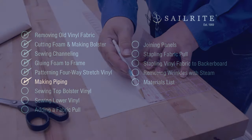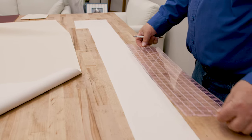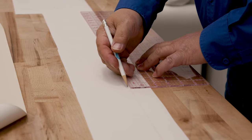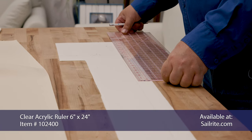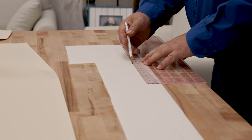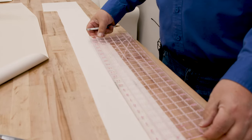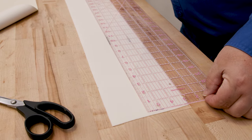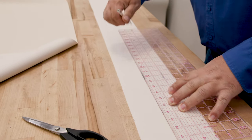Next up, making piping. For this seat back cushion, we don't need a lot of piping for this pontoon boat. We're cutting the strip of fabric for our piping to an inch and a half in width using the clear acrylic ruler. This will give us a flange when it's done that equals a half inch, which is the same as our seam allowance. We probably can get it all done with one strip, but I want to show how you would join the piping together, because you may have more piping in your application.